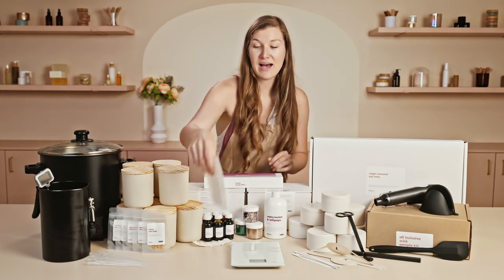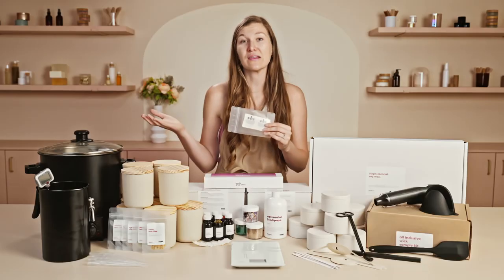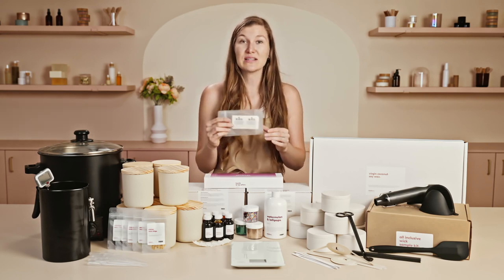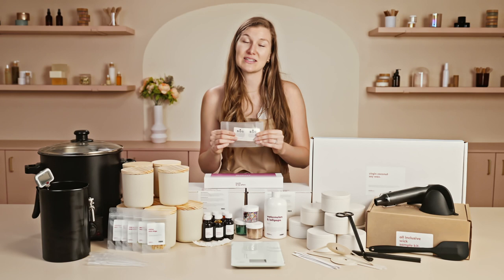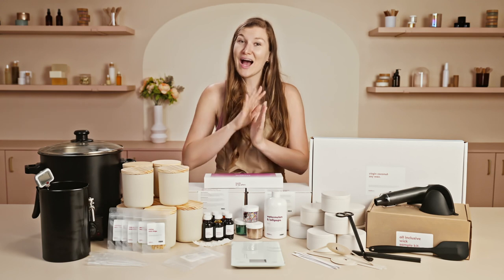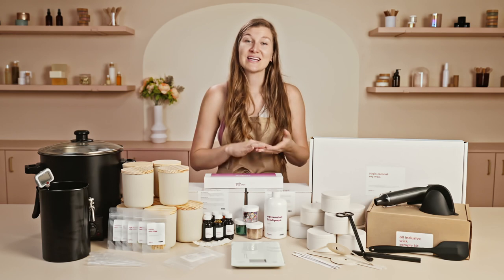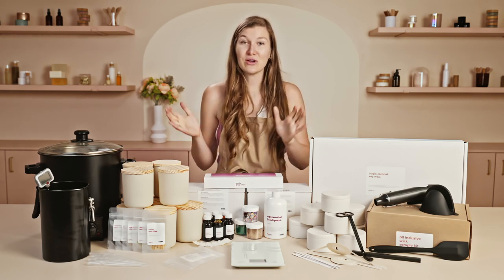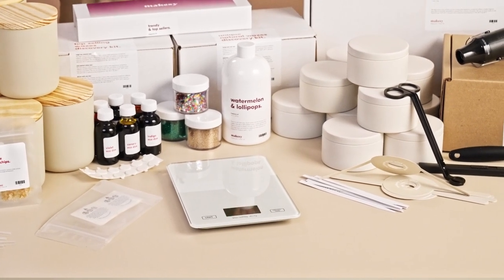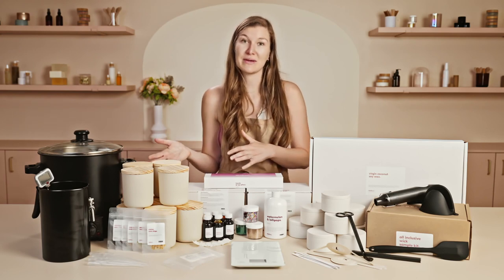Last but not least, we have warning labels which contain all of the proper safety information so that you or others can burn your candles and understand how to do so properly. Place these warning labels onto the center bottom of your vessels after they're fully cured. Our digital scale is an absolute necessity for candle makers, or anybody making soap, bath and body products, any personal care or air care products. We go by weight, so you'll use your digital scale to measure out your wax and fragrance oils and ensure your ratios are proper before putting them into your candles.